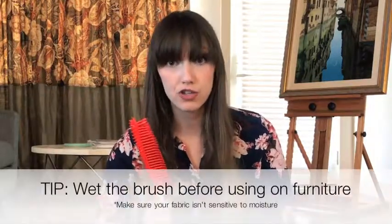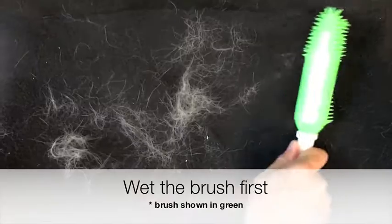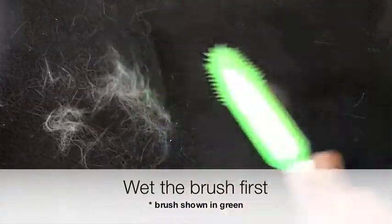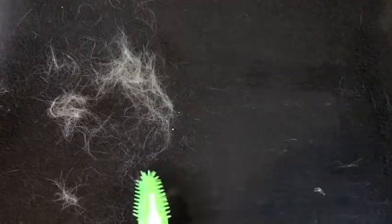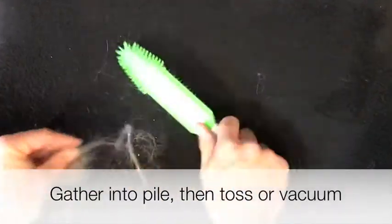One more tip: try wetting the brush. Just rinse it under some water and then do the exact same thing — brush that fabric — and that'll help the hair cling right to the brush. The best methodology is to pull the hair in all different directions: brush in a lot of different directions to loosen the hair, then gather it into a pile, pick up the pile, and toss it.